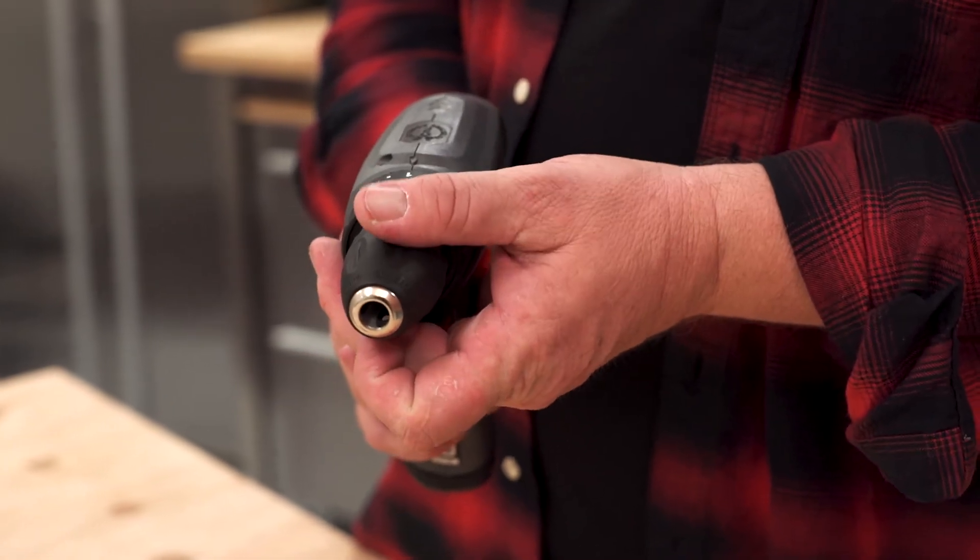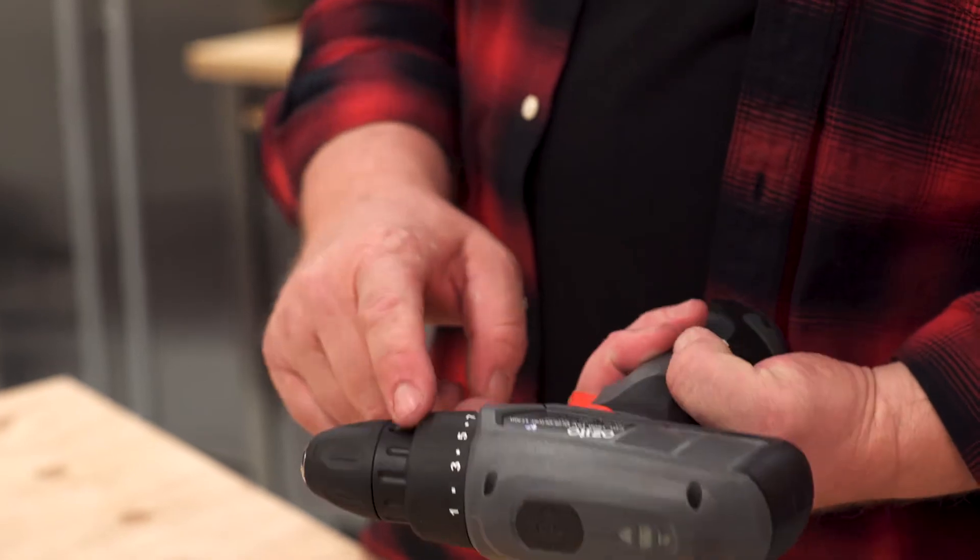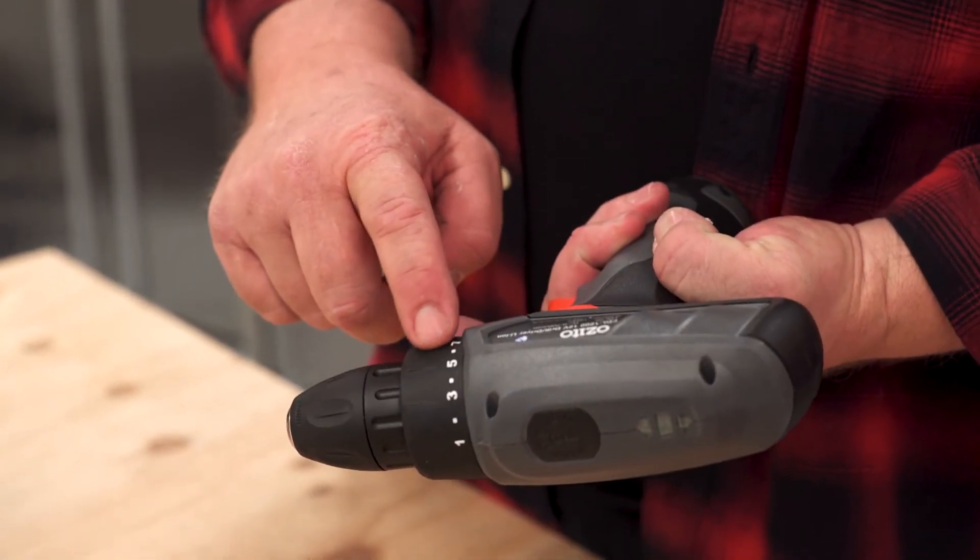The drill has a keyless chuck making it really easy to change the bits. The drill driver's got 17 torque settings, making it really easy to apply the right pressure to all those screws.